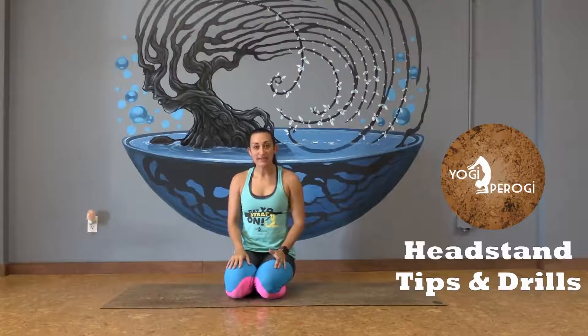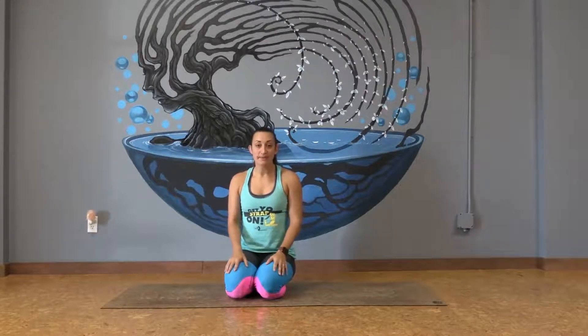Hi, my name is Amy with the Yogi Pierogi, and today I'm going to lead you through some tips for our headstand, also known as our Sirsasana. Don't worry if you can't get the legs up in the air today — that's why you have this video. You can come back to it at any point. Just have fun while trying.